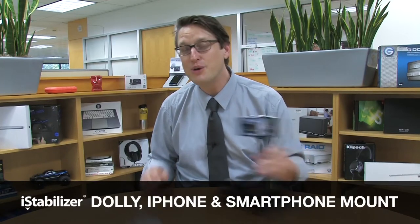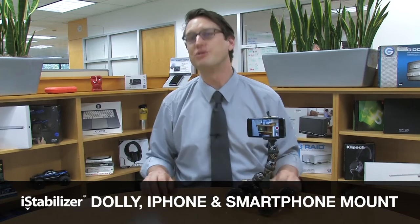Hi everyone, my name is Chris and today I'm going to be showing you the iStabilizer Dolly, which can be used for iPod Touch, iPhones, or other mobile devices, like a GoPro.